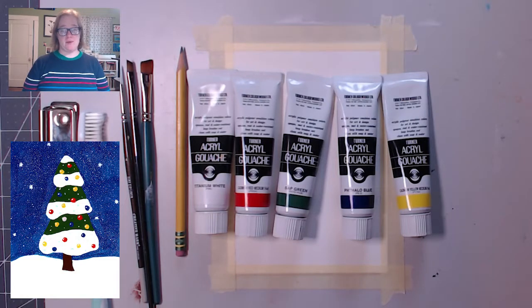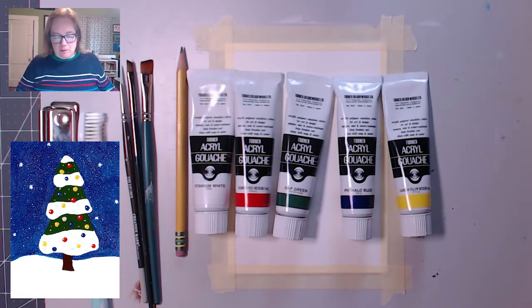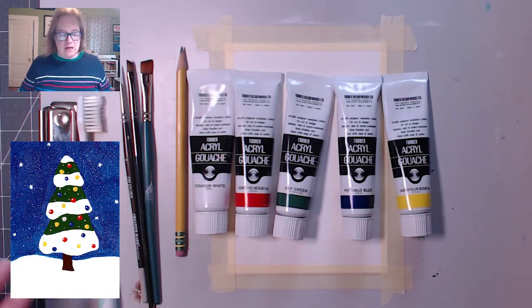Hi, I'm Lindsay from Shreve Memorial Library and welcome to Art Club. So Christmas is coming up already. When this premieres, it will be the day after Thanksgiving, and it will be Christmas in my house. So this week we are going to paint the super cute Christmas tree you see in this corner. It'll be a fun time. So here's what you need.